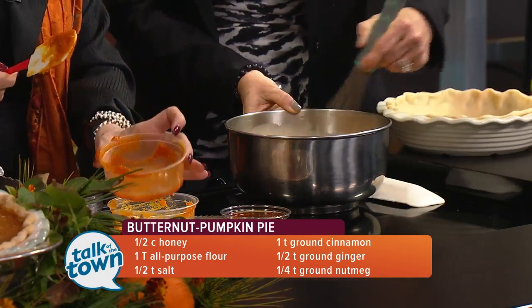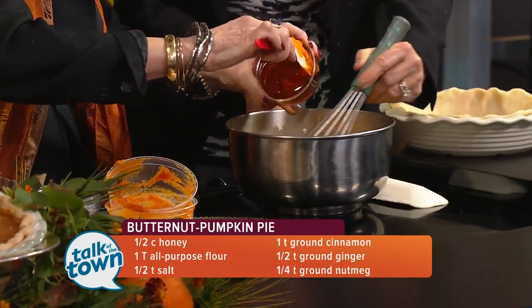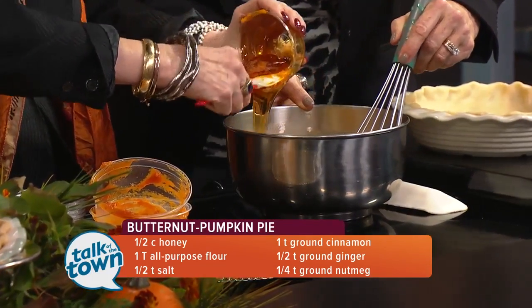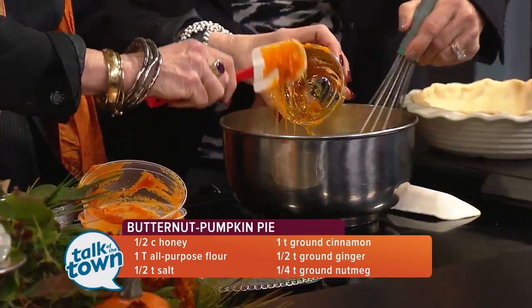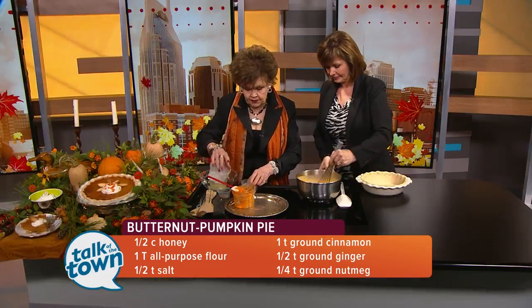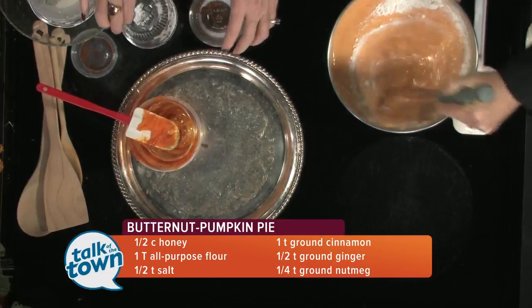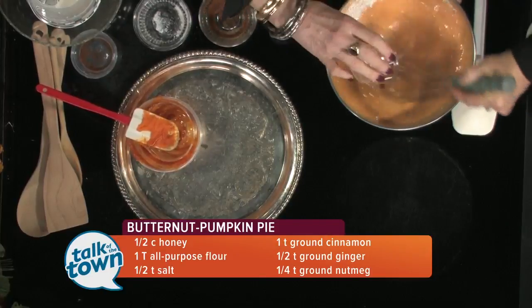With all those eggs I would imagine it firms right up. Yes! And this is about a fourth of a cup of honey. It is sweet, but the honey makes it just the perfect combination. Next is a tablespoon and a half of all-purpose flour. See how easy that's coming together? About a fourth of a teaspoon of salt.